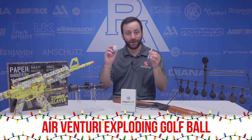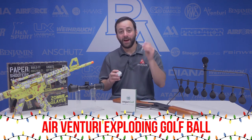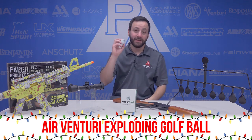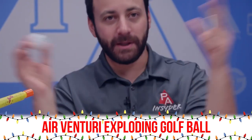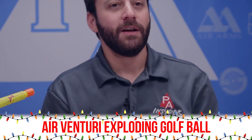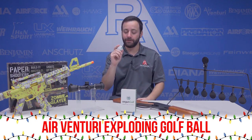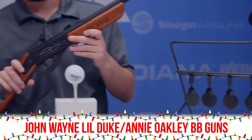Next up — from Pyramid Air, the Air Gun Golf Balls by Air Venturi. The three, six, and nine packs come with little tees. We have a six-pack here. These are a lot of fun — they're fake exploding golf balls. You shoot them and they explode with white powder inside. You can create your own courses. A ton of fun — definitely check those out.